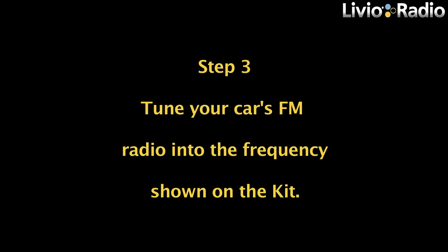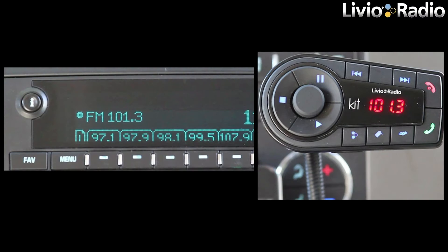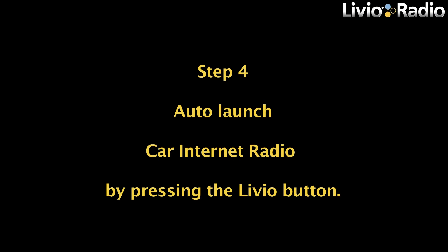Step 3: Tune your car's FM radio into the frequency shown on the kit. Step 4: Auto-launch car internet radio by pressing the Livio button.